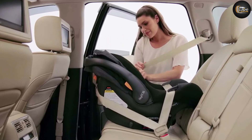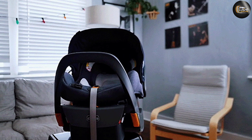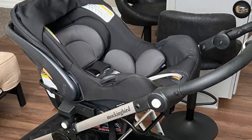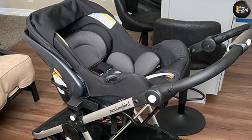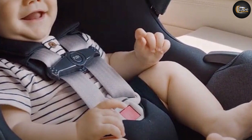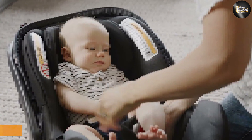Harness: the buckle on the KeyFit 35 is stiffer than that on the 30. The chest clip is average and has a center button to release. Tightening the KeyFit 35 harness is easy with a smooth-working strap, and the release button is bright orange and depresses with little effort. The button is not under the padding, making it super easy to access.